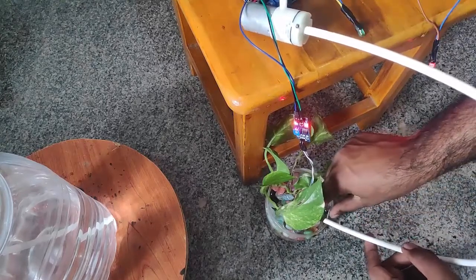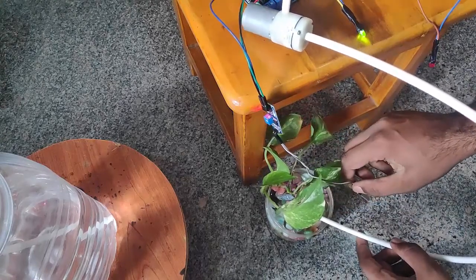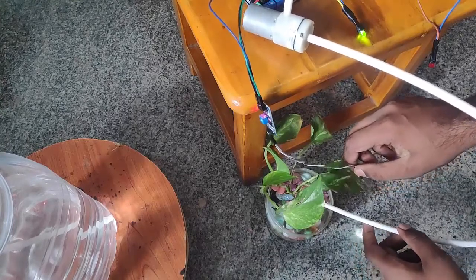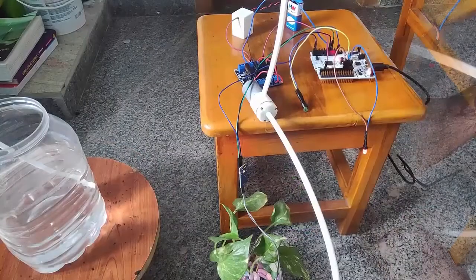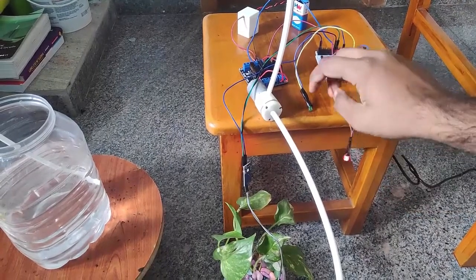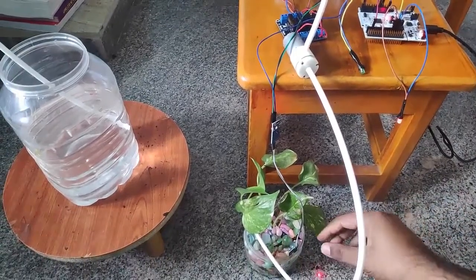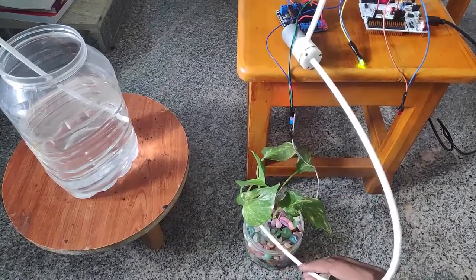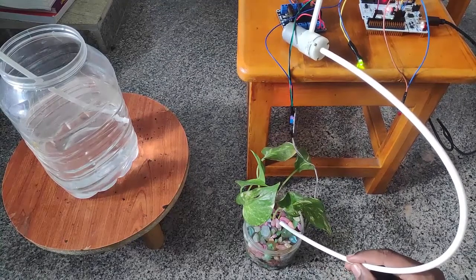Let me just take this soil moisture sensor out and see what happens. You can see that the water is coming out. Now you can see that the red LED light is on — it means the motor is in off condition. When the green light turns on it indicates the motor is on. You can see that the green light gets on and my motor starts to pump water. Hope you can see that it's pumping out water.